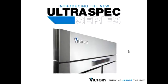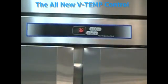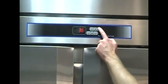Introducing the all-new VTEMP controller for the Ultraspec series of refrigeration products, proudly presented by Victory Refrigeration. Now we will demonstrate how easy it is to turn on and off your cabinet with the new VTEMP controller.